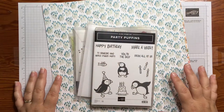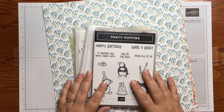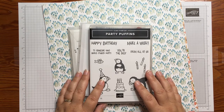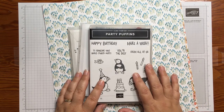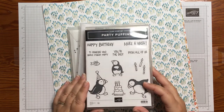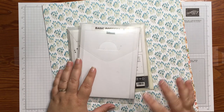Let's start by taking a look at the supplies we're going to use today. I'm using the Party Puffins stamp set — this is new in the 2021-2022 annual catalog and it's absolutely adorable. It has some great sentiments and some adorable little puffins, so I'm using that for our images.